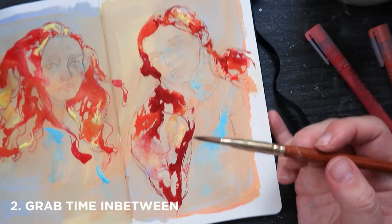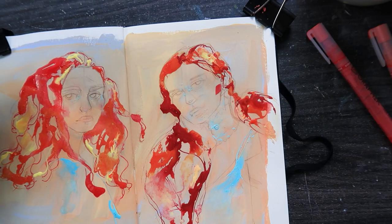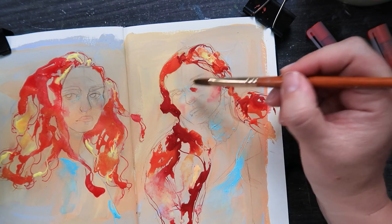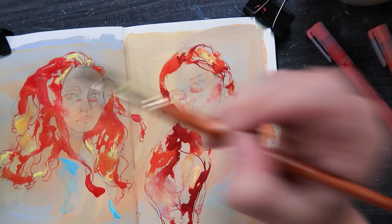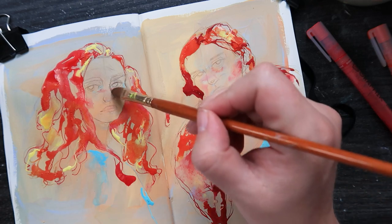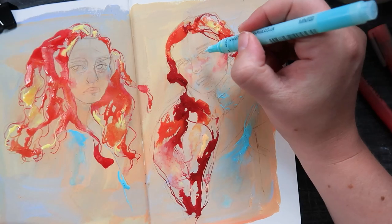Tip number two: sometimes all you can do is grab time in between things. For me it was about 20 minutes in the morning — I'd drive to work a little early to make sure I get a parking space, then I'd have about 20 minutes in the car where I'd just draw on my iPad. I also did this at lunch as well, and another 20 minutes in the evening if I had the time — and then boom, you've got an hour a day.